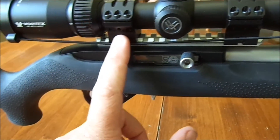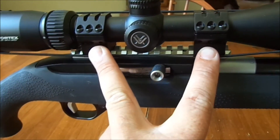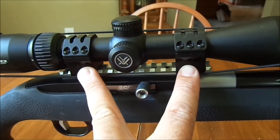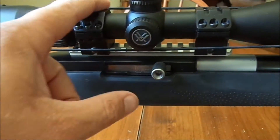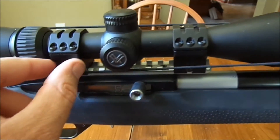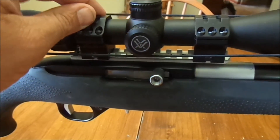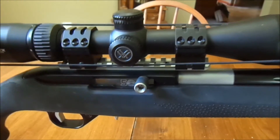Coming up here, I have Weaver Tactical scope rings and mounts. They're not really expensive — like 40 bucks — but they really are heavy duty. I like them. They're kind of heavy, and I'm keeping this gun fairly lightweight, but I want my optics being really stable. I don't want any of that stuff moving.